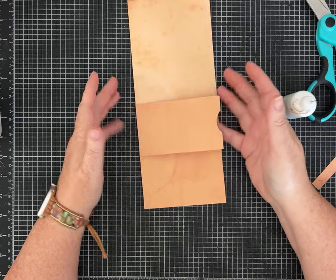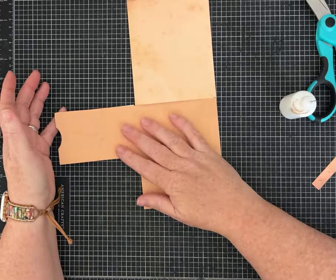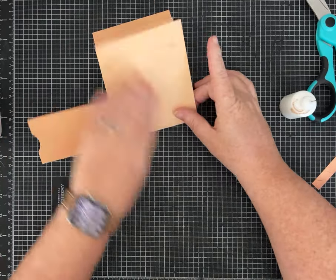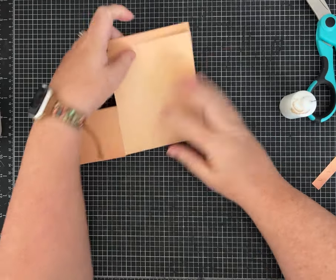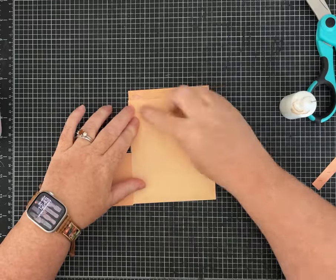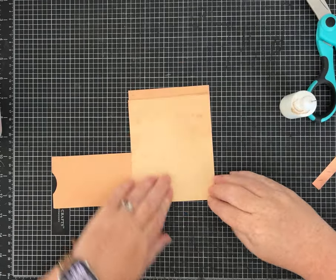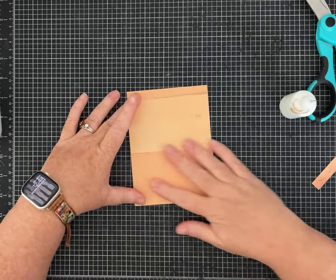Now we have something that looks like this — flip that pocket over, then take the whole section and turn it up. Sometimes you have to fiddle with it just a little because cutting out the score line can look a bit off, but it's okay. Then this one flips over this way.